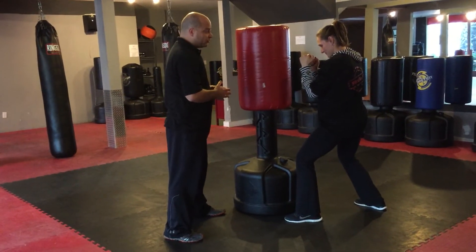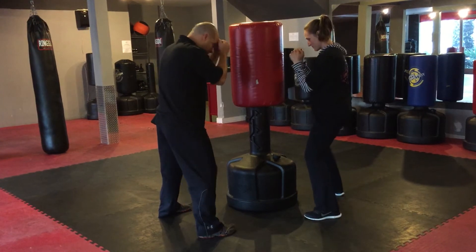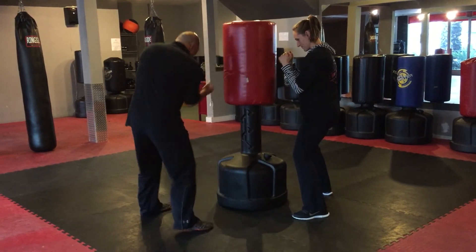A couple of different ways that we'll do it in class. Just square up — go ahead and square up Jeanette. Same thing. And if we're going down low, we're gonna hit into the gut. Bend your knees, turn your hips. Go ahead Jeanette.